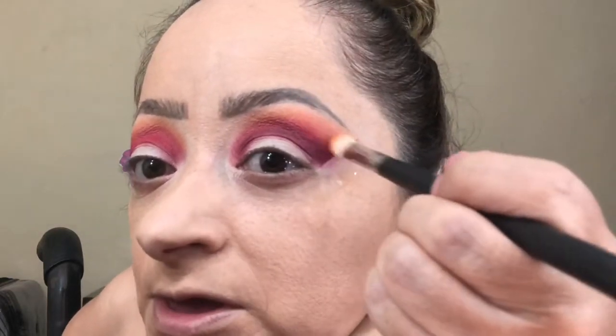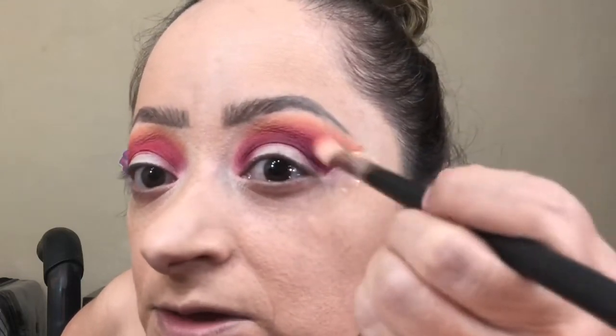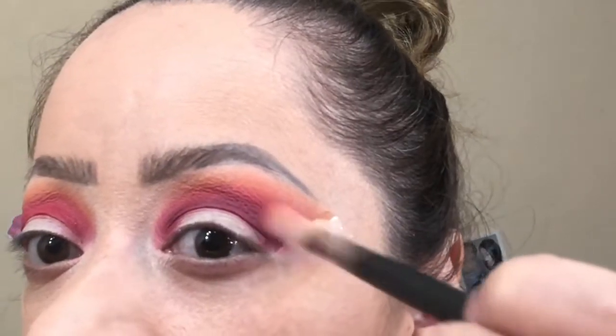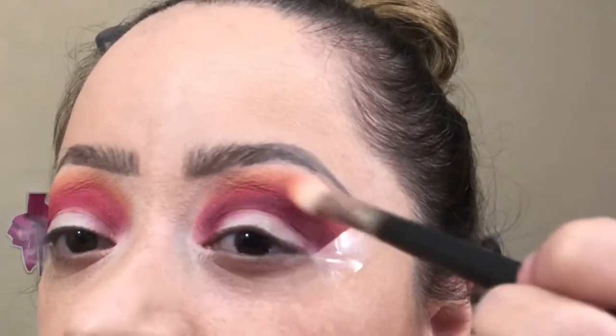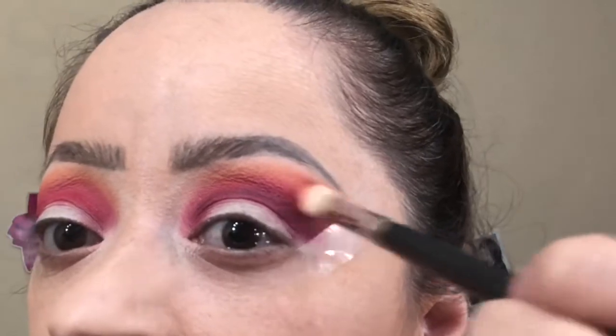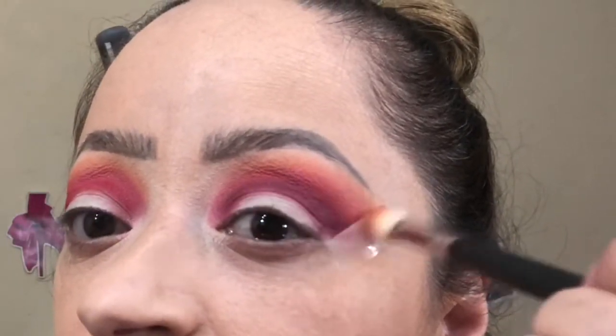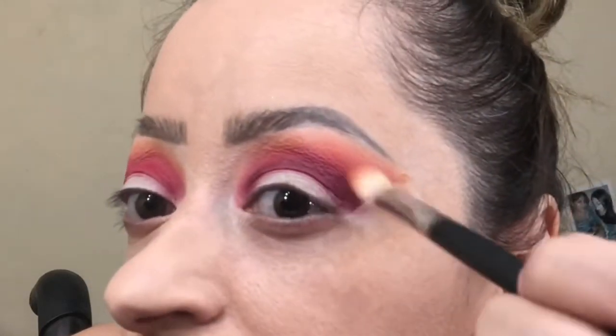Now we're going to go back with the smaller blending brush, which is the MAC 217, and I'm going to just blend everything out again. As you can see it's now looking a lot more blended. I went ahead and almost finished one eye, and now we're going to move on to the other eye.